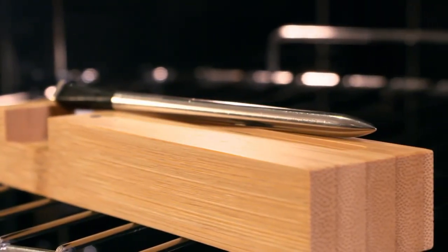It also factors in how long you need to rest your meat as well. Brilliant. The Meater Plus is compatible with all meats and even works in your barbecue, thanks to a 50-metre Bluetooth range.